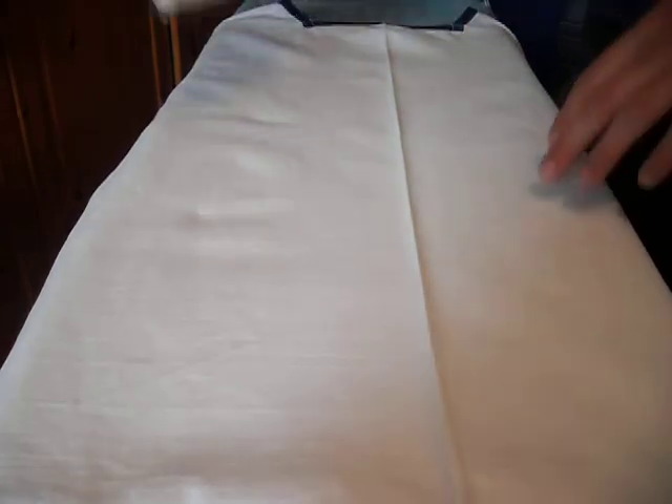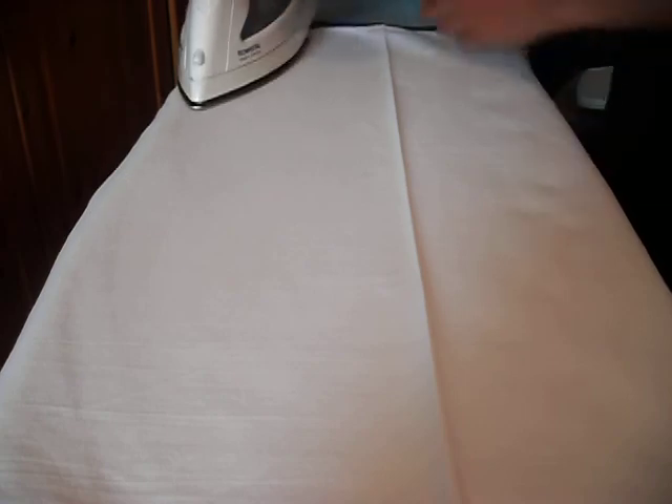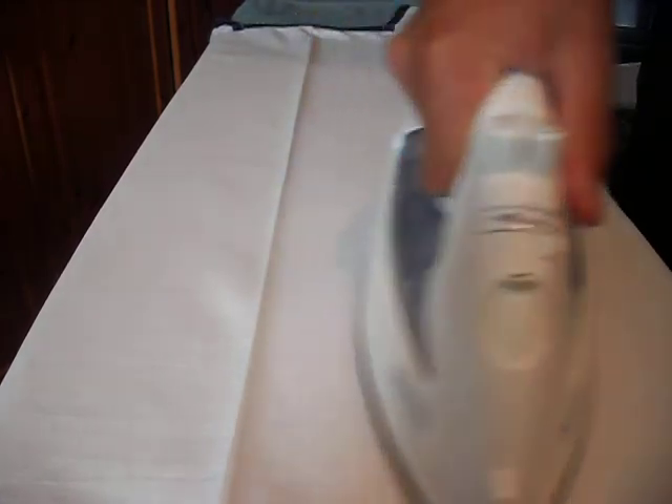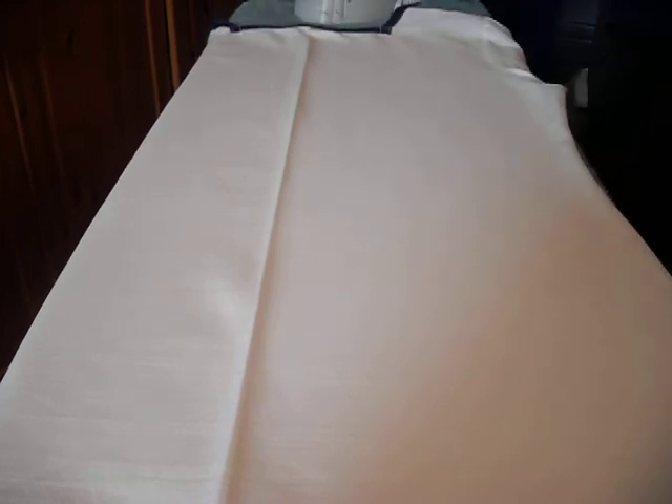Once you have your crease down the front, lay the white front flat on the ironing board again, and to get rid of any unwanted creases on either side we can just run the iron down. Make sure you do not go back over the crease because you will remove it. Just iron all over to get rid of all the unwanted creases. We can do the exact same with the other side, just move the white front over a bit and go down the other side, making sure you do not go on the other side of the crease.